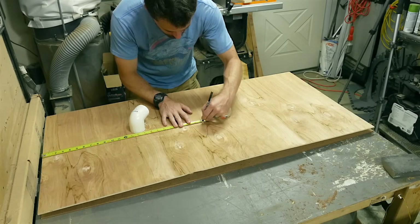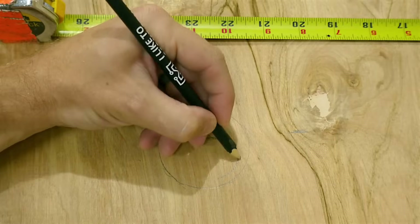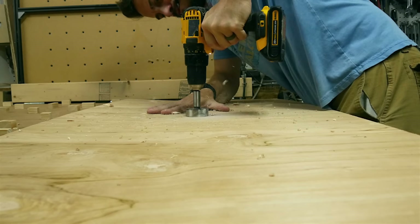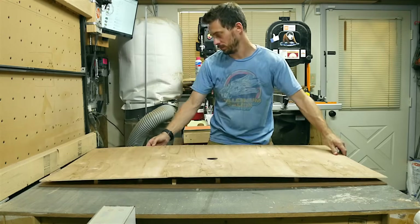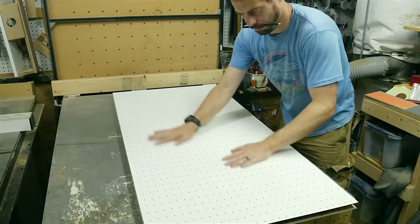I set the bottom panel in place and found the center point, and then from there drew a circle around the plumbing that was going to be attached. Then I drew an inner circle to cut out. I put a backer board underneath a piece of wood to prevent blowout, and then drilled out the circle with a Forstner bit. I added some CA glue to the top of all of these pieces, and then used some really heavy stuff to hold it down and clamp it in place while it dried.